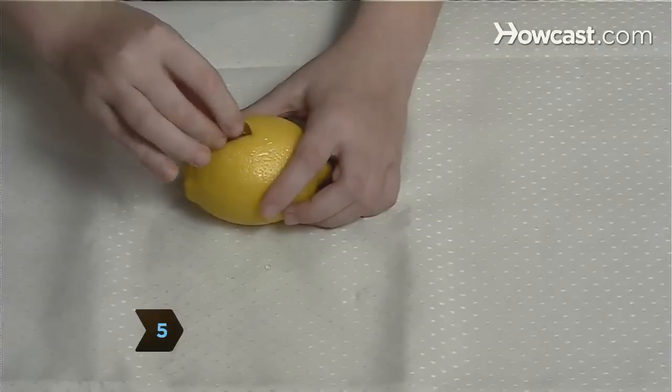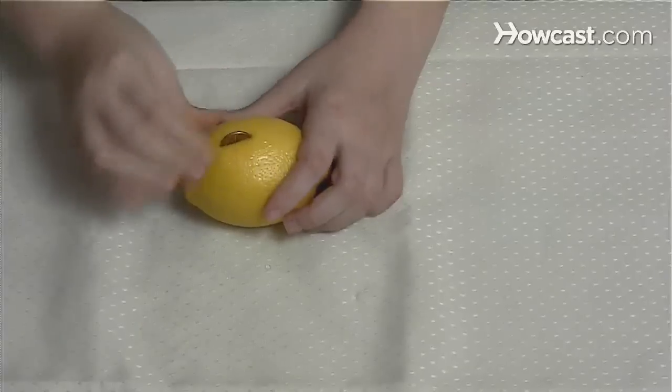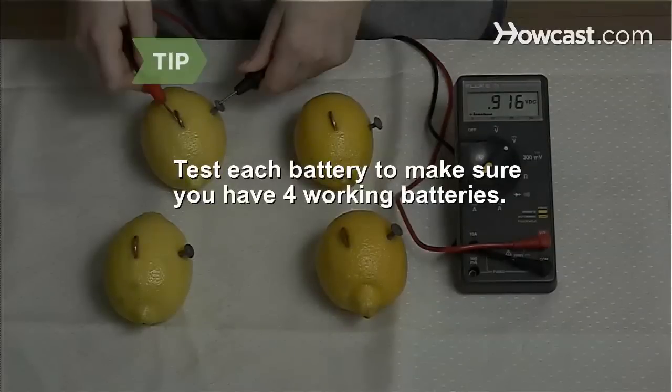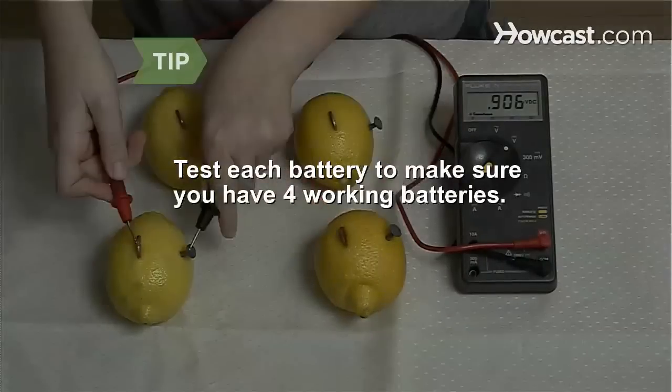Step 5. Make three more lemon batteries. A single lemon won't produce enough electricity to light the bulb. Test each battery with a voltmeter to make sure you have four working batteries.